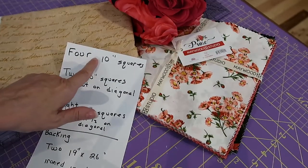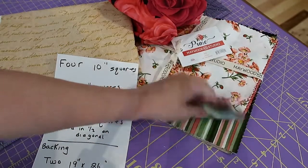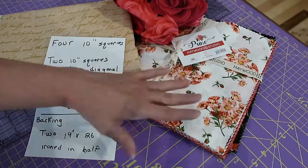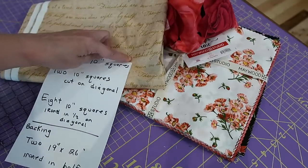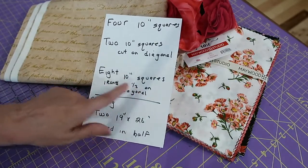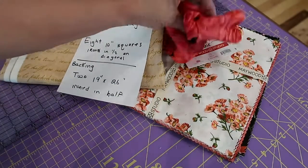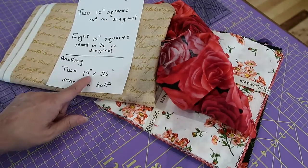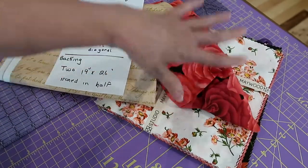For one pillow I'm taking out four 10 inch squares for the base — you will see every single fabric. It doesn't matter which fabric you use. Then I have two 10 inch squares cut on the diagonal for the triangles we're putting on top. The frame fabric — I've cut eight 10 inch squares out of yardage, ironed on the half diagonal. That makes our fold. For my backing fabric I've cut two pieces about 19 inches by 26 inches and ironed them in half for my envelope closing.